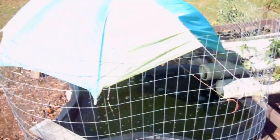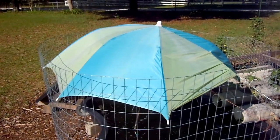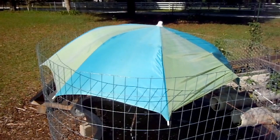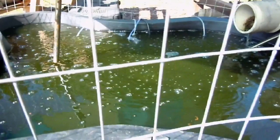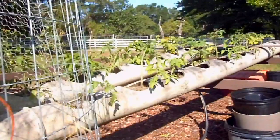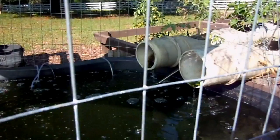I'm using an old beach umbrella to create some shade; otherwise my water temp would go through the roof being out here in Florida. In the pond we have some tilapia. The grow tubes are on an angle and empty back out into the pond.